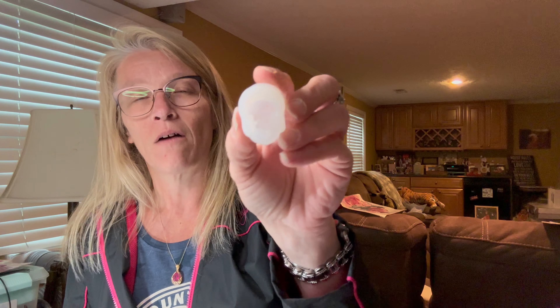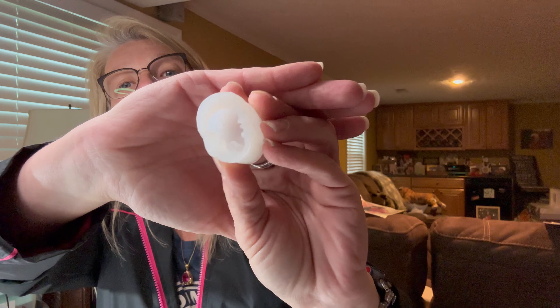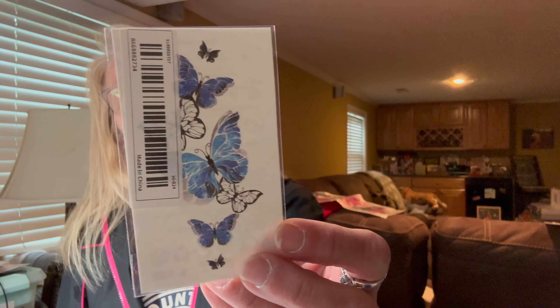Then I ordered another one of these skull molds. I ordered a four-pack from Let's Resin off Amazon which I already have, and this little skull mold was 98 cents. And I do have three more that I ordered in another order, so that was 98 cents.